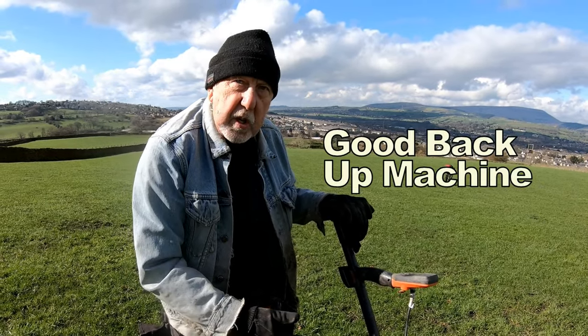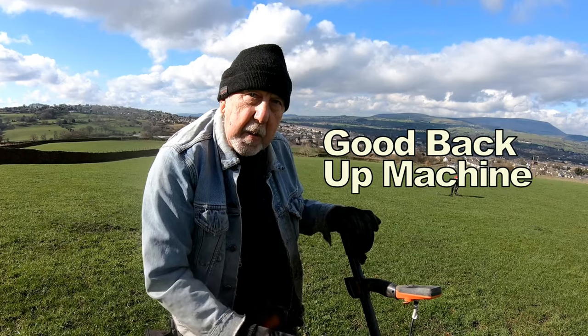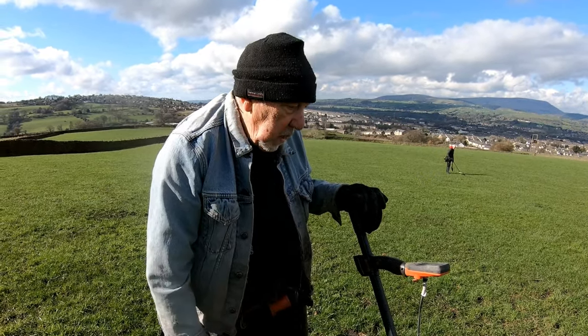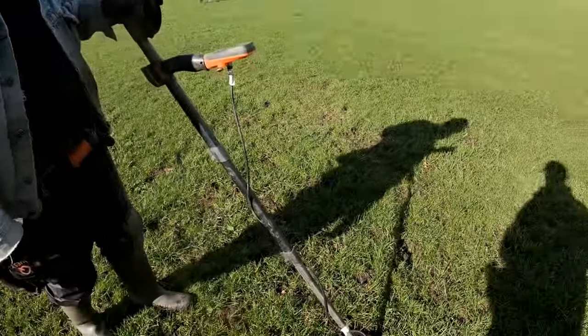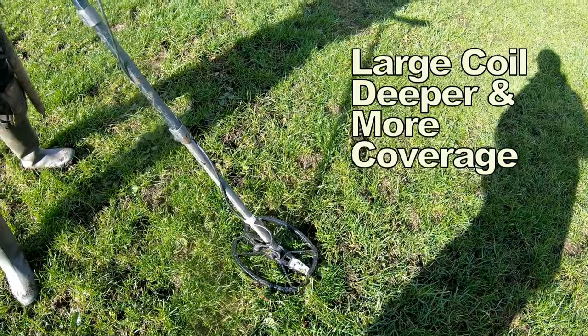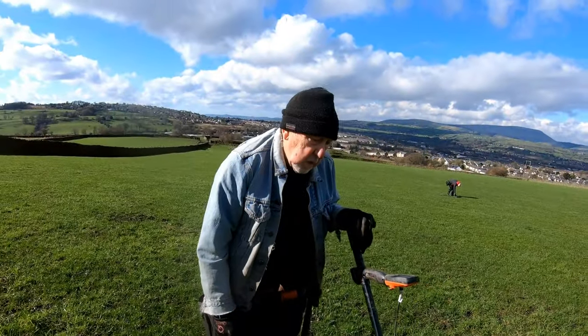It's a fabulous backup machine. I mean, how many people have you seen where they've gone out and the machine's gone, and then they've had to trowel home. Also, I've noticed you put a larger coil on that, haven't you? Yeah, I have. It gives more depth, so better with a larger coil. There's no doubt about it for the X5.